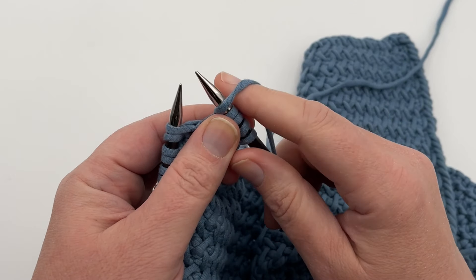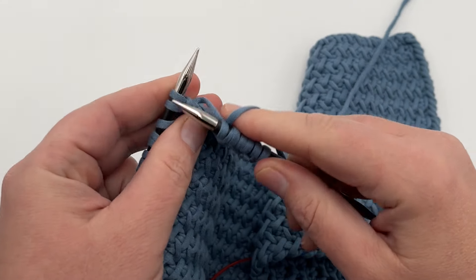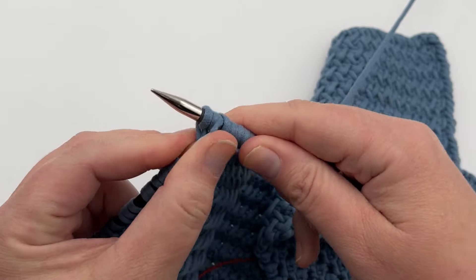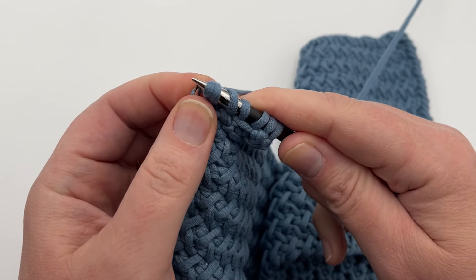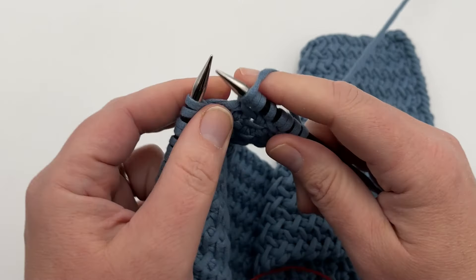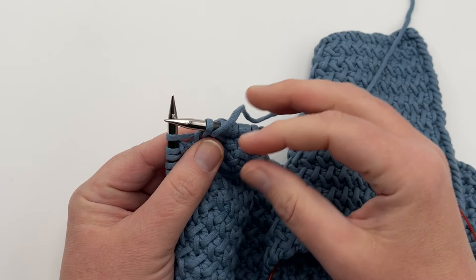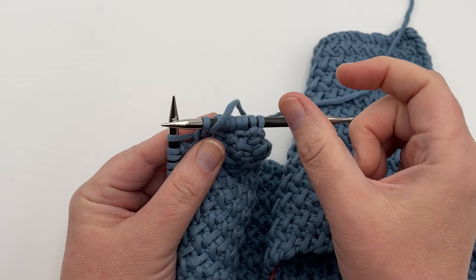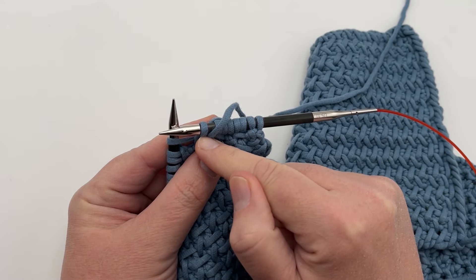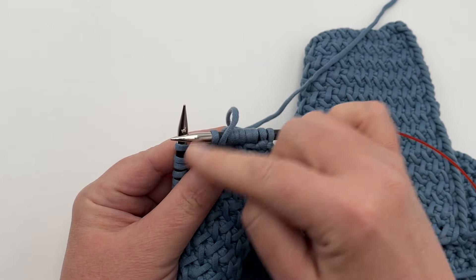Continue repeating — the knit one stays alone by itself and you go all the way to the end to repeat. So: yarn over, slip one purlwise, knit two, pass the slip stitch over. If you find that you've gone to the end and you're off — you don't have three stitches remaining to complete the pattern — you may have forgotten to slip a stitch first before your two knits, or maybe you forgot a yarn over, and you may have to go backwards.